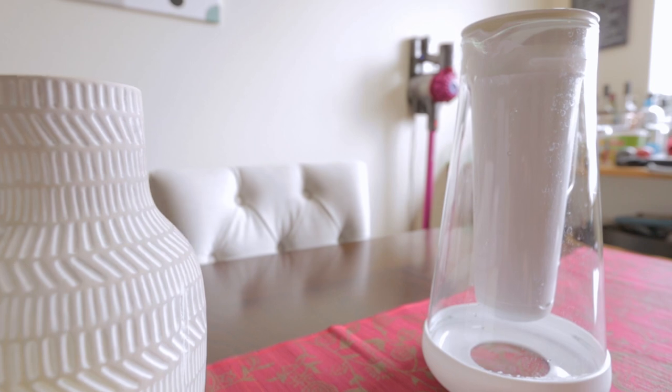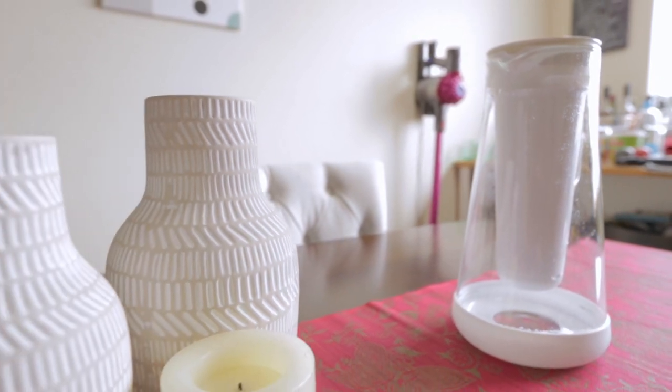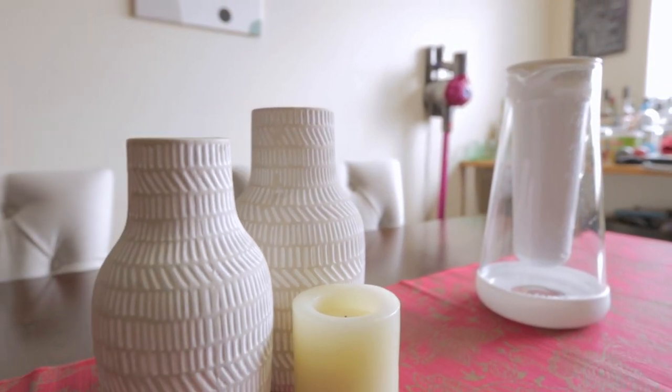We've been using this pitcher for half a year now, and I can't see ourselves using anything else. We'll see you next time.